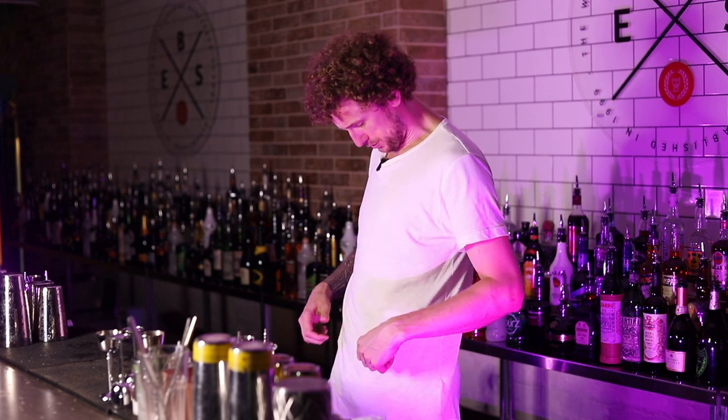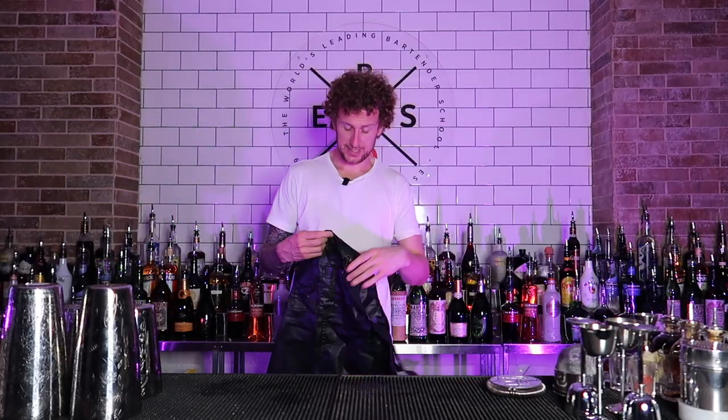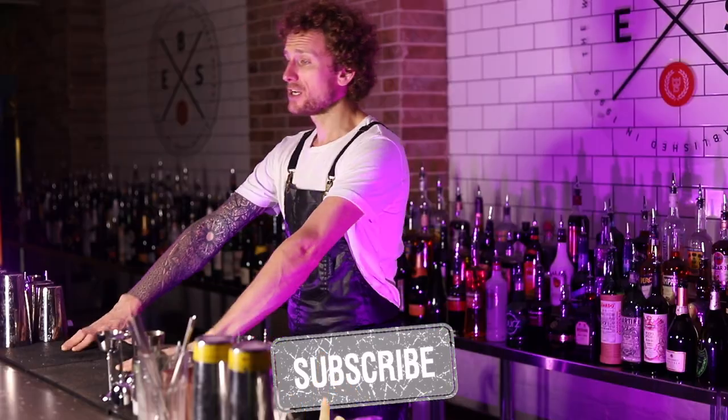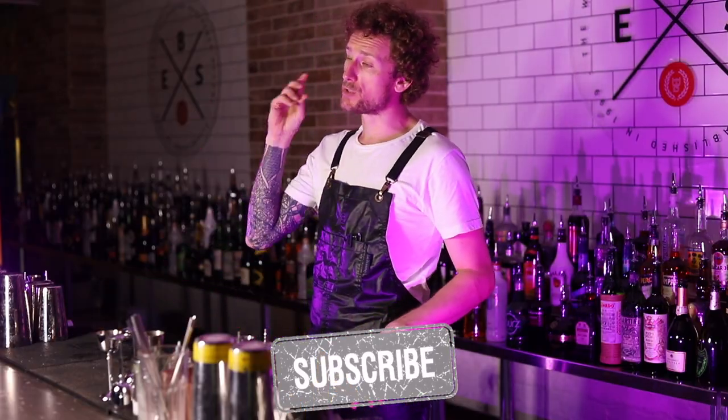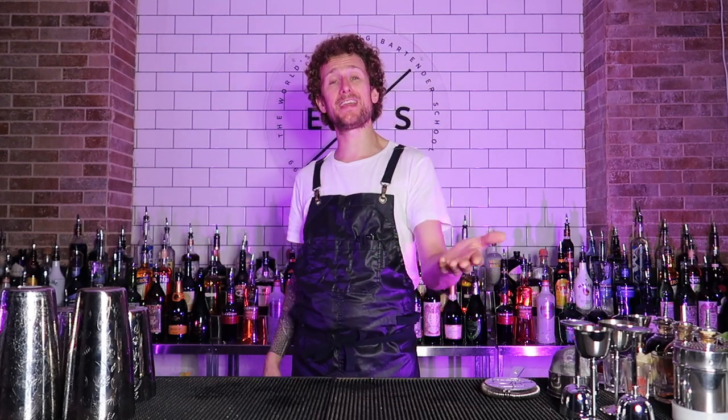First of all, I need to get an apron on because this bad boy's a little bit dirty. So let's freaking throw this, get this bad boy in. What I'm going to show for you today is five long pours which look super awesome. I'm going to do these five pours with five different bottles to show you that they can be done with basically pretty much any bottle behind the bar.